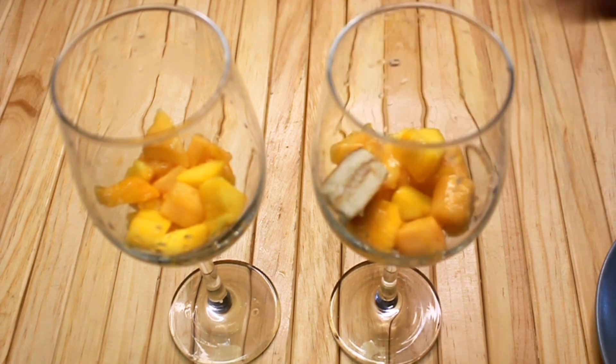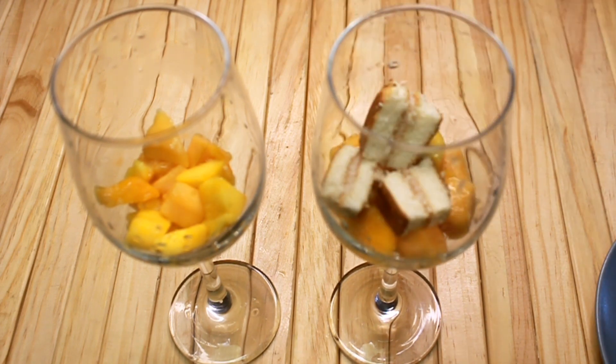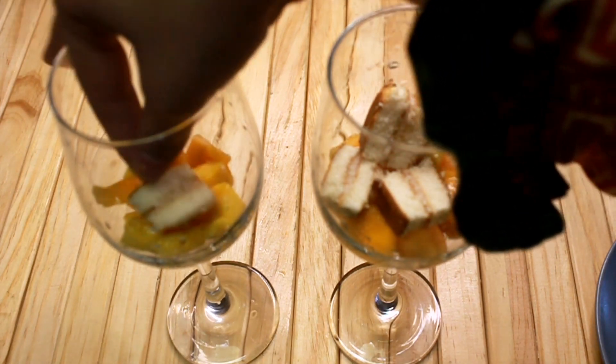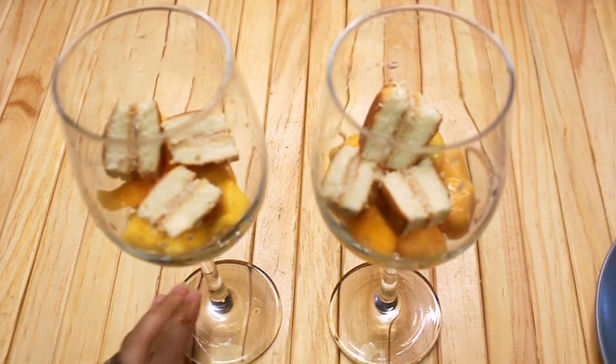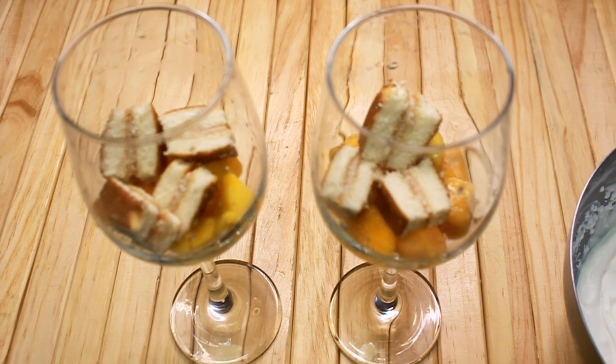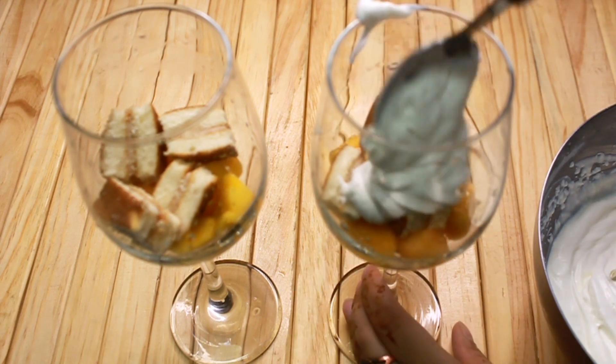Now I am adding pieces of cake — some pieces of cake. I have the other layer of cream ready, and I am adding the cream on top.